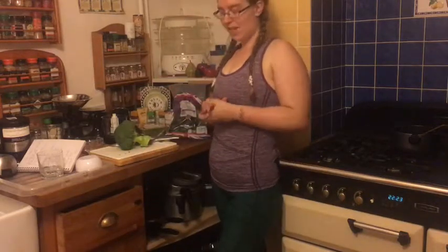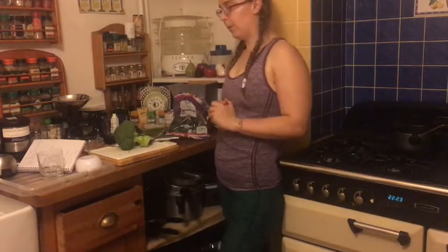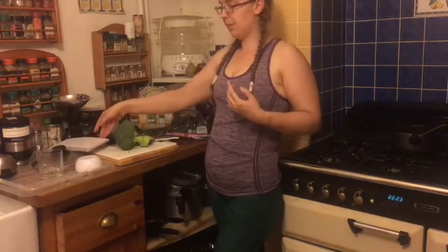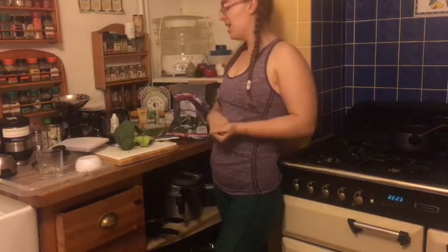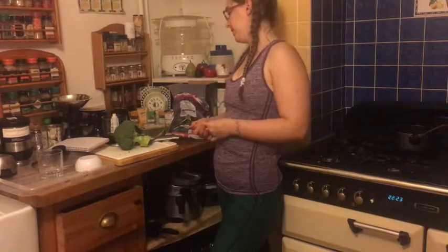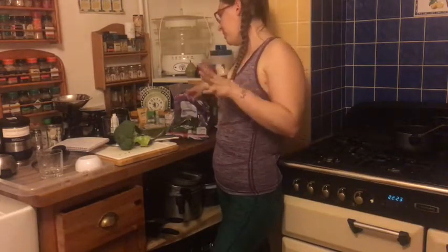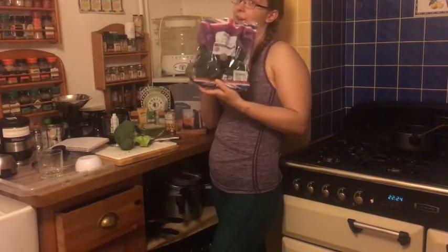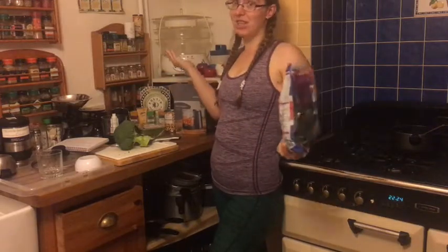Hi and welcome to this week's episode of Fun with Whole Foods. This week's recipe has been inspired by Heck and their vegan sausages — their superfood sausages. It got me thinking: can I make my own versions? This one is featuring November's superfood, which is kale!